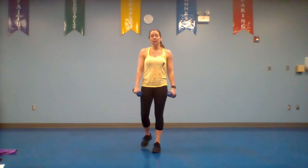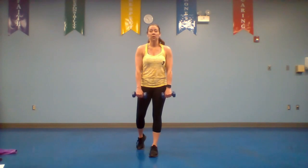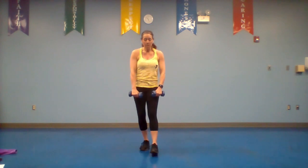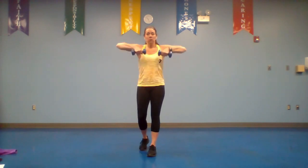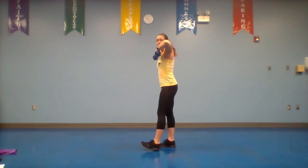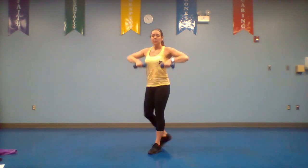Next move: pick up those dumbbells for an upright row. Palms face your legs, lead with your elbows, come right above your chest and push down. Let's go — 30 seconds, up and down. Work both directions — don't just drop it. I want you to push it down controlled. I'll show you from the side — up and push it down.